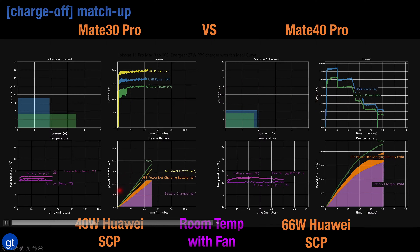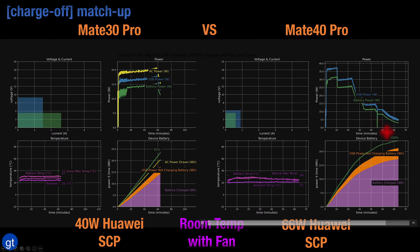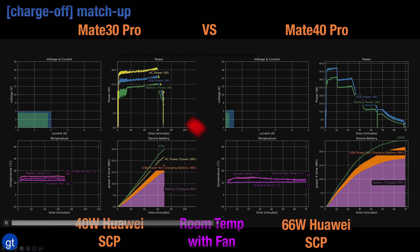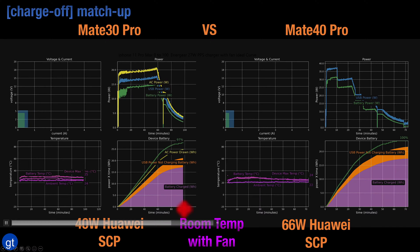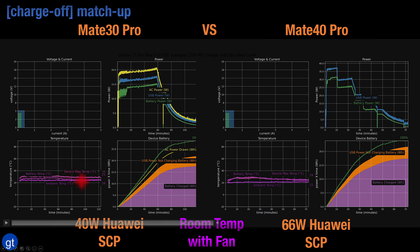With the 40 watt charger the battery power stays well within the 15 watt level. With this much higher power charger we can see that the Mate 40 Pro is able to reach a full 100% battery in about one hour, while with the Mate 30 Pro it takes roughly about 110 minutes to hit the same level. So clearly much superior charging performance with the 66 watt charger versus the 40 watt charger.